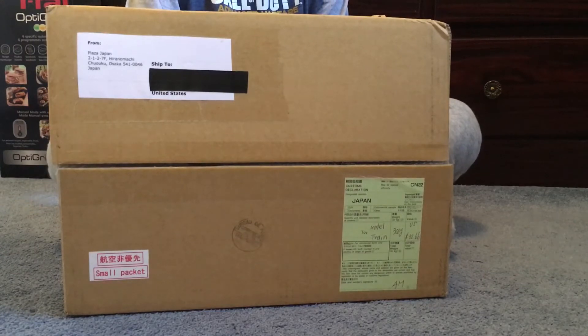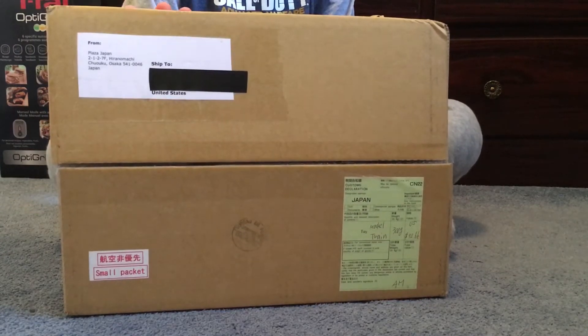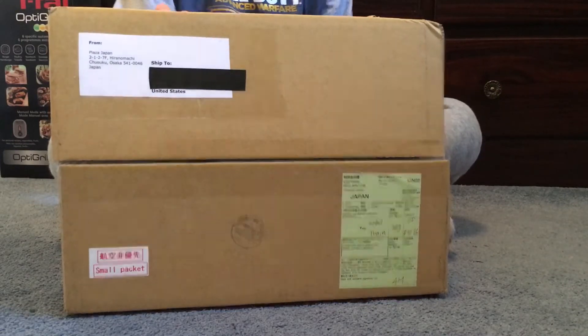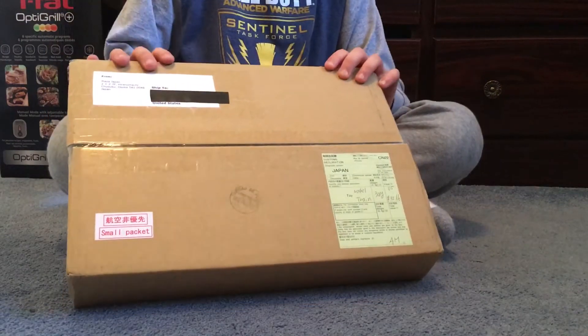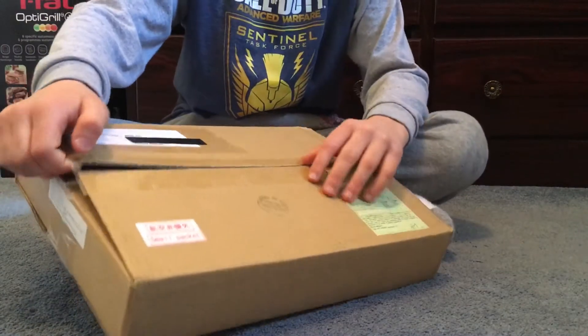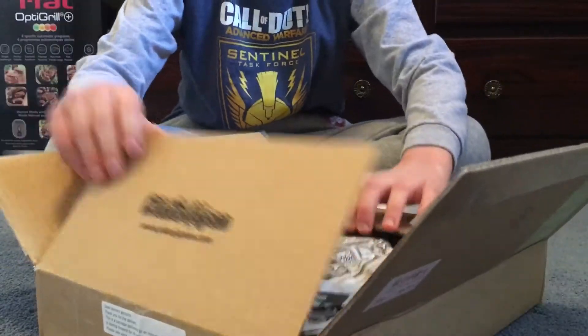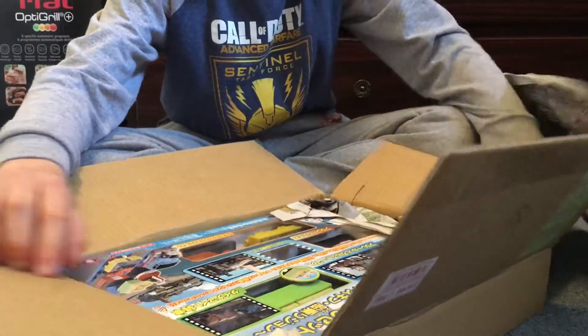So it's finally here, so we're probably going to get this open. It came a little bit late — it's already in January, it's not even December. It's January 13th, it just came in the mail today, like 20 or 30 minutes ago.